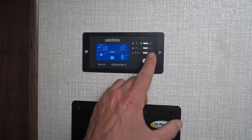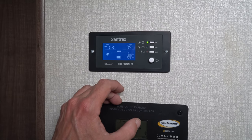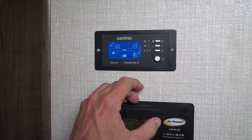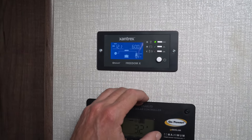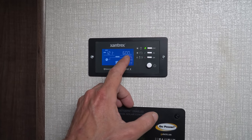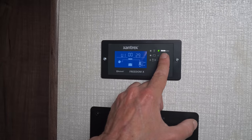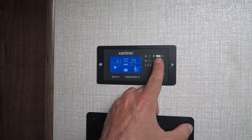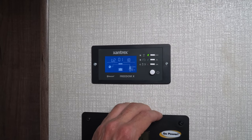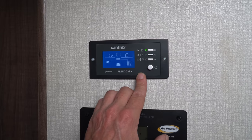If I scroll through the screens, this currently shows the input and load on our branch circuit powered by the inverter — it's only connected to our GFCI outlets scattered throughout the trailer. The input and load right now is 0.9 amps on our GFCI branch circuit. If I scroll again, this shows that our input right now on shore power is 121 volts AC at 60 hertz frequency. The last two screens show the firmware version number on the inverter itself and the firmware version on the Bluetooth remote panel. Now I'm going to install their mobile app on my phone, connect to this via Bluetooth, and walk you through the information and useful features available on the Xantrex app.